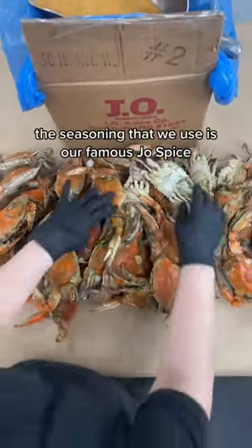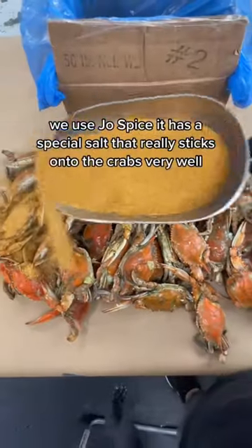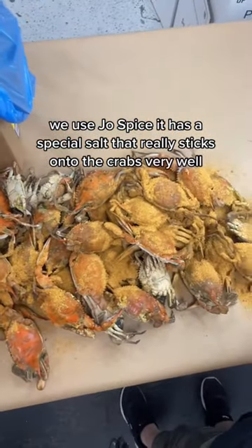The seasoning that we use is our famous J.O. Spice. No, we do not use Old Bay. We use J.O. Spice. It has a special salt that really sticks on to the crabs very well.